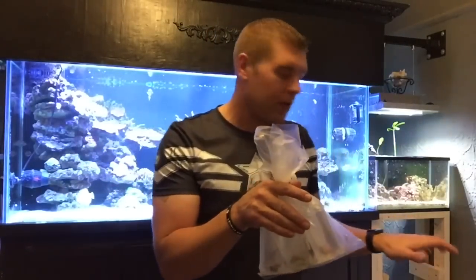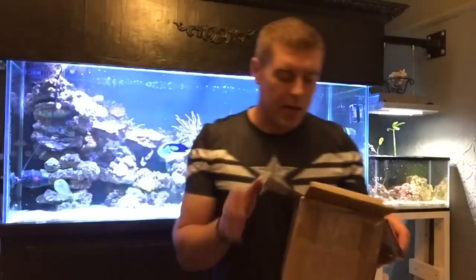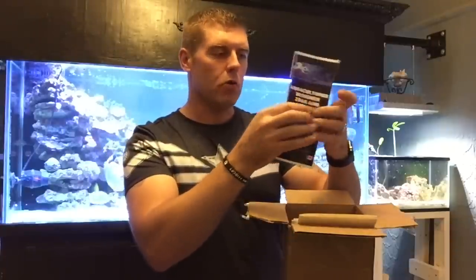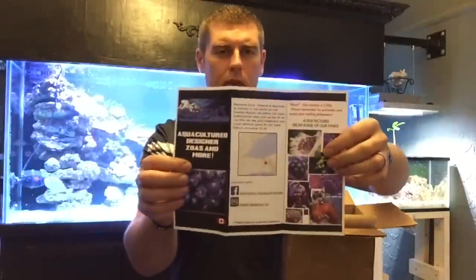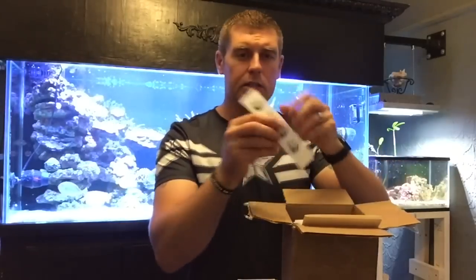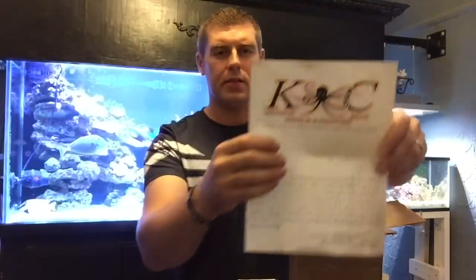They threw a few extra little goodies in the box. So they sent us a nice pamphlet — Aquaculture Designs, Corals and More. It's a nice little pamphlet on the corals, and it says their salinity is 1.025, please remember to acclimate, enjoy your reefing. They also sent out some nice stickers, and a nice thank you card for purchasing corals from them — very thoughtful.